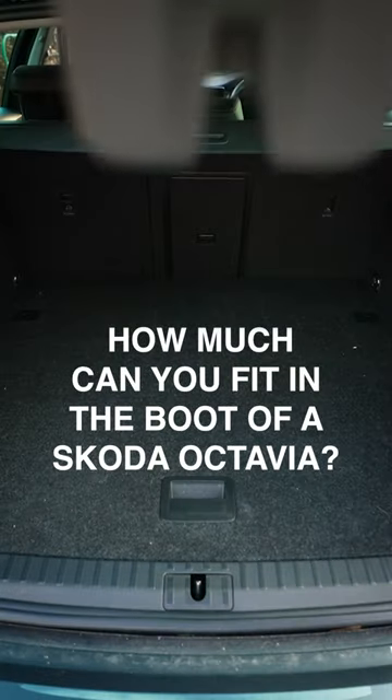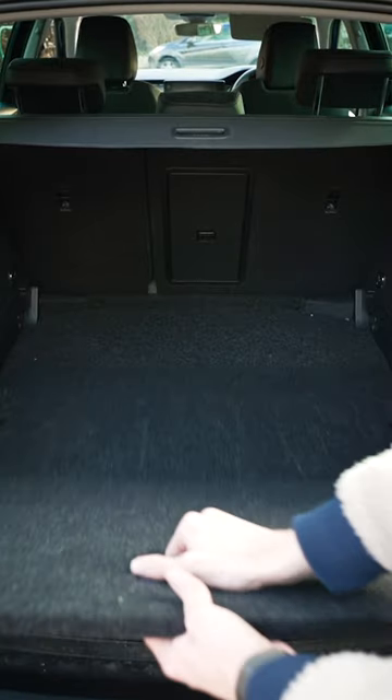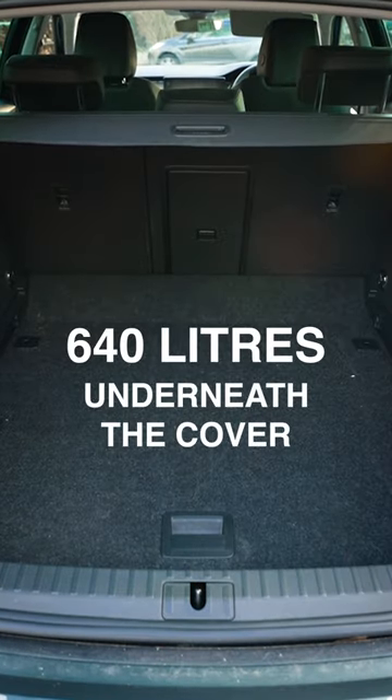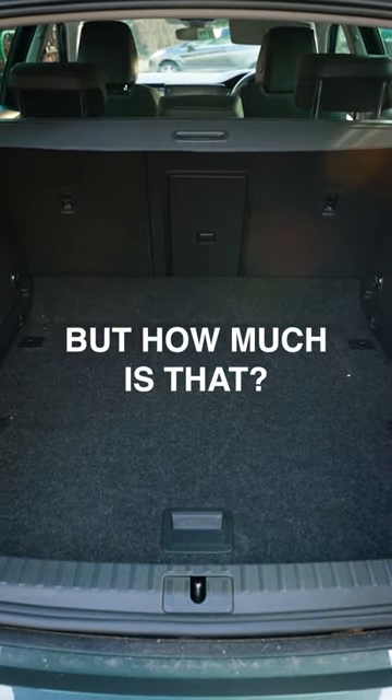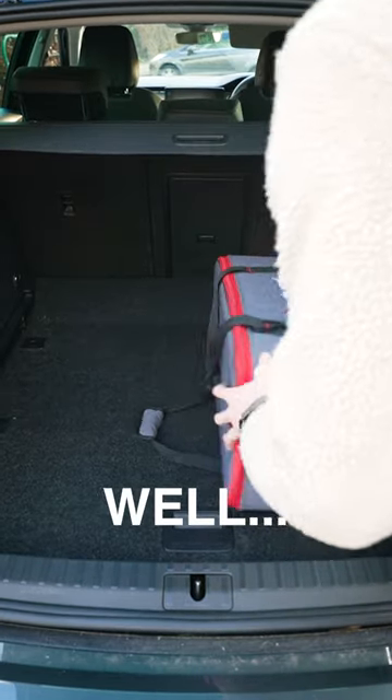I carry a lot of kit with me for work and I needed a vehicle that would fit it all in but also be able to hide it all away. Underneath the load cover you can fit 640 litres of stuff into the boot of this car, but 640 litres meant absolutely nothing to me, so I'll try and show it a little bit more practically.